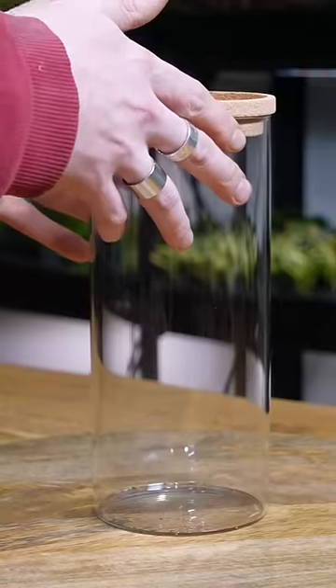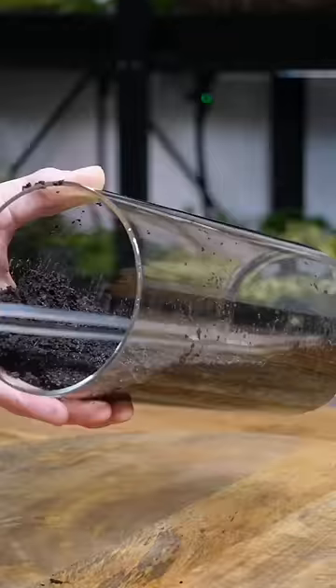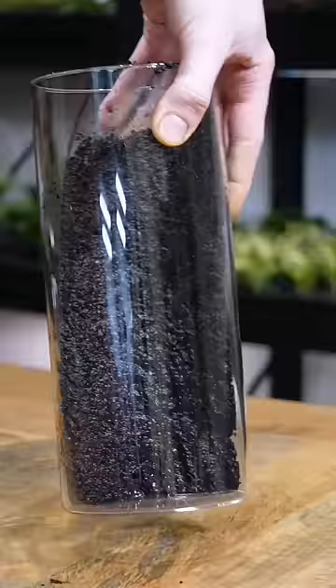I'm gonna turn this glassware into a self-sustaining jungle — a living world, an ecosystem if you will. I'm gonna start off by pressing down some extra sticky substrate onto this glass container using tweezers to shape it, and it should stand up by itself.